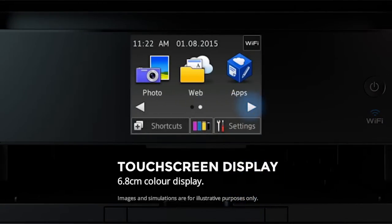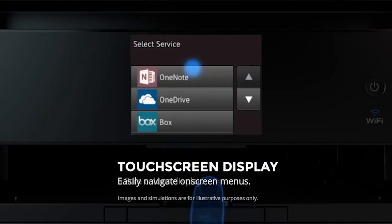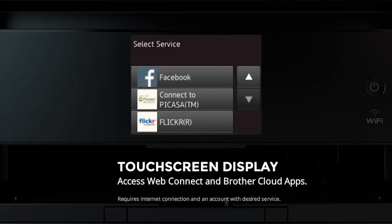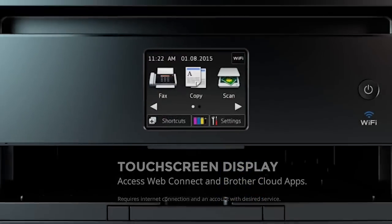Navigate on-screen menus easily using the 6.8cm color touchscreen, allowing you to access machine functions, popular cloud services, and useful Brother apps for document conversion.